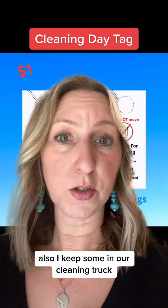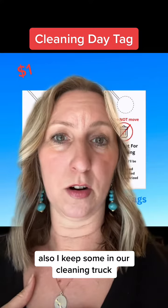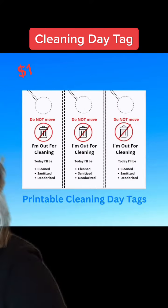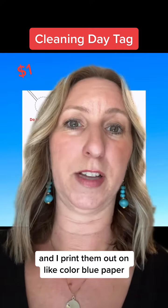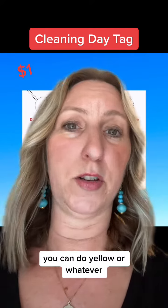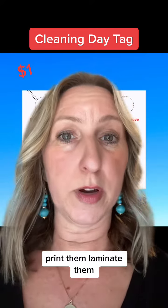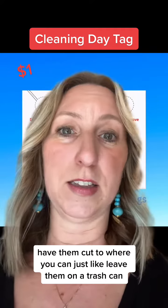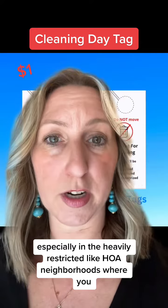I also keep some in our cleaning truck. We have them laminated — there are three to a page — and I print them out on colored paper, like blue or yellow, then laminate them and have them cut so you can just leave them on a trash can.